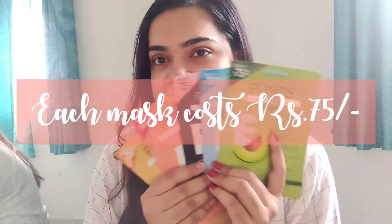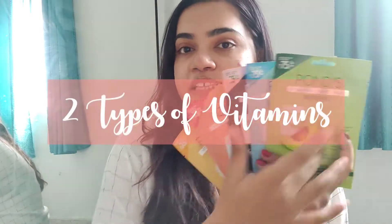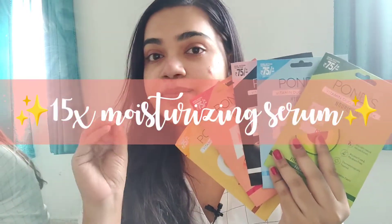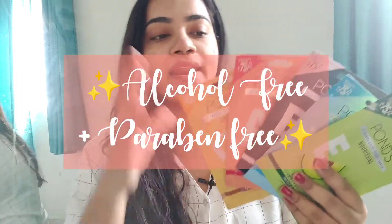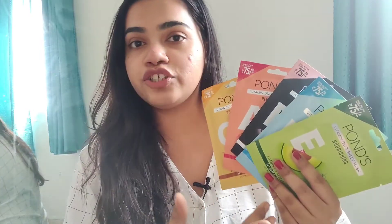These masks retail for ₹75 each and are known as duo vitamin masks because apart from a specific vitamin, each also has a natural vitamin extract — that's what makes them special. These come with 15 times more moisturizing serum. All these masks are made with 100% biodegradable fabric, and they are alcohol-free and paraben-free as well, which makes them great for the skin. Each mask is for a specific usage, so you choose according to the skin issue you're facing or the skin benefit you want.